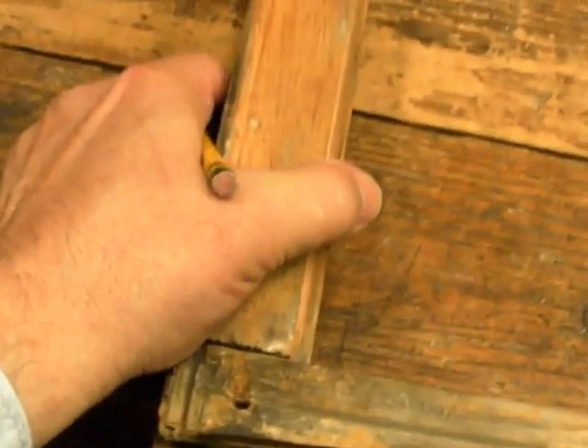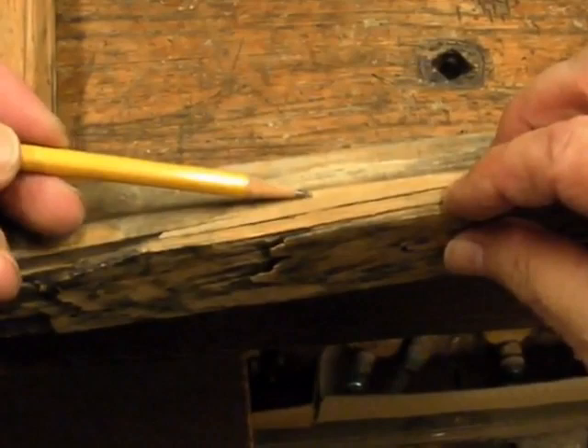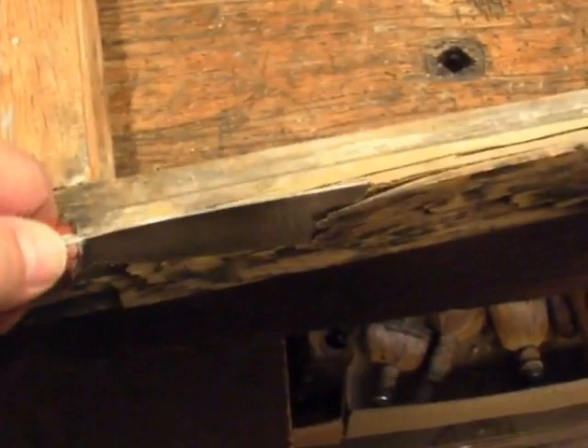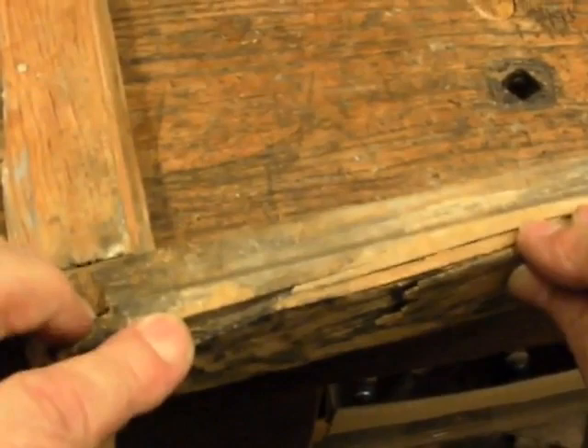Over here at this end of the rail, there are some splits in the wood — three or four or five of them. A couple of them are pretty deep; they come right out at the top of the meeting rail. I could glue those back down with wood epoxy repair methods, too.